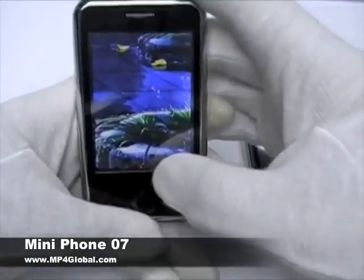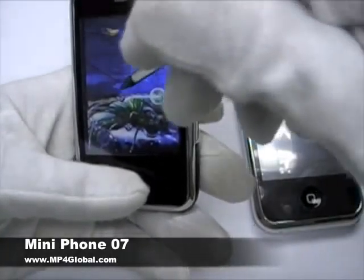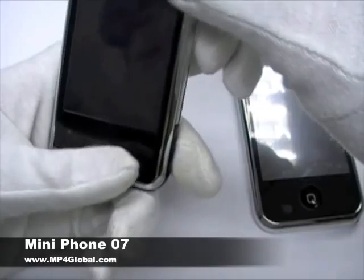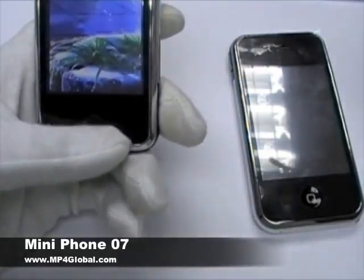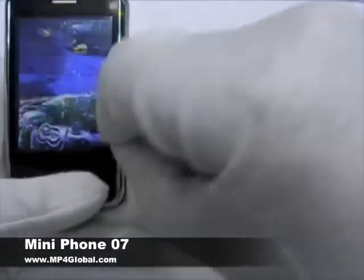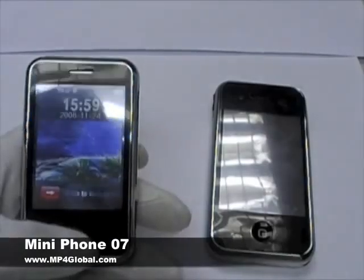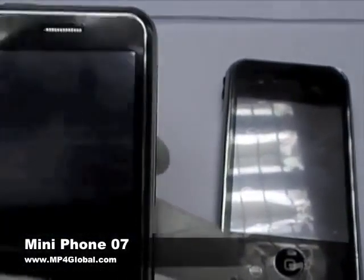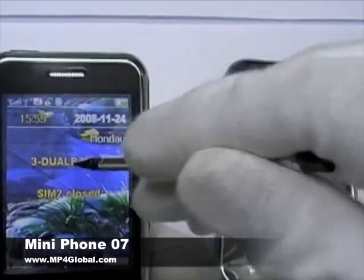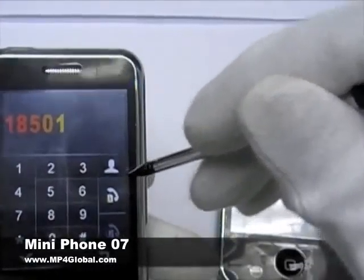Now I'll show you how the phone works. It has your basic same slide to unlock — I'll show you with the stylus pen so you can see everything. All you do is slide to unlock. Very easy to use — you have the two options. Very sensitive, very easy to use. You can use it with your finger or the stylus pen.